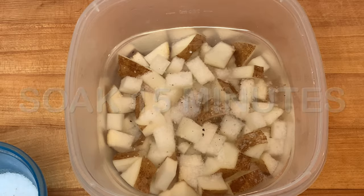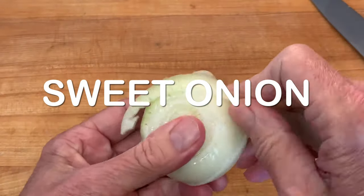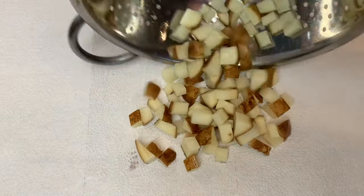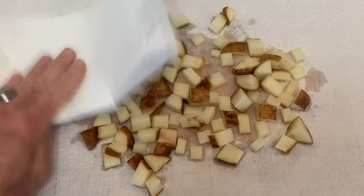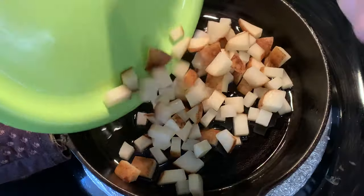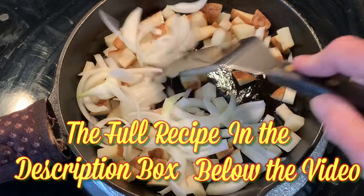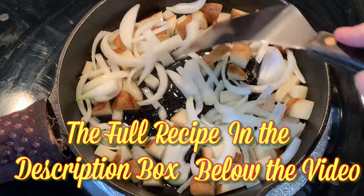That's going to help them crisp even more. Remove the outer layer of your onion and cut it up just like this. When you're done soaking, throw your taters out on some paper towels and pat them dry. Add oil to a skillet, add your taters, your onions, and cook this for about 15 minutes until both are soft and the taters are browned.